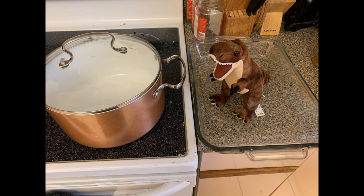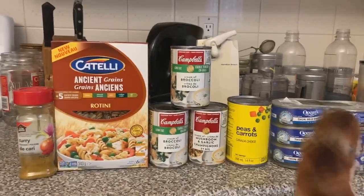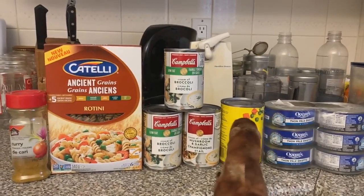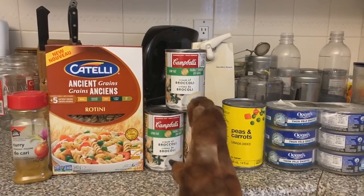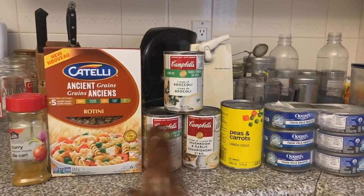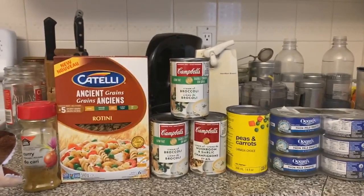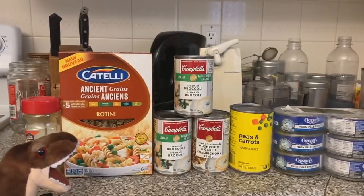Also you'll need a big pot for boiling noodles and stirring the ingredients — high sides are helpful. Your ingredient list is: six cans of tuna, one big can of peas and carrots drained (you can use fresh or frozen), three cans of cream of something soup, one box or four cups of noodles (these ancient grain ones have pretty decent protein), and some curry or whatever spices you prefer.